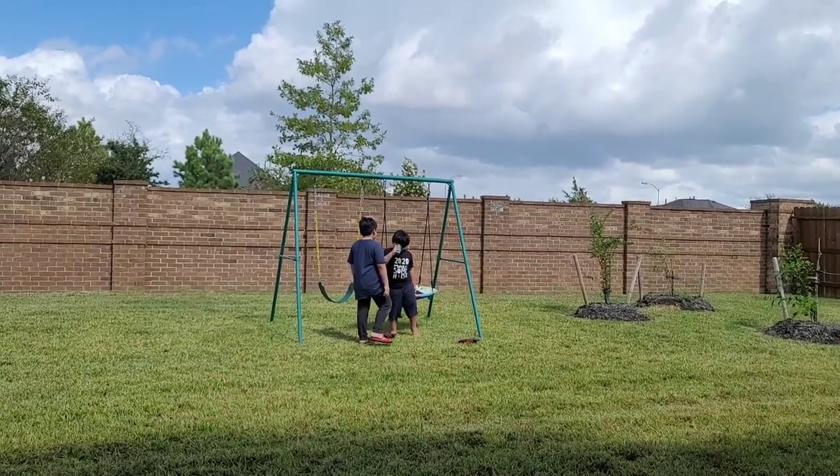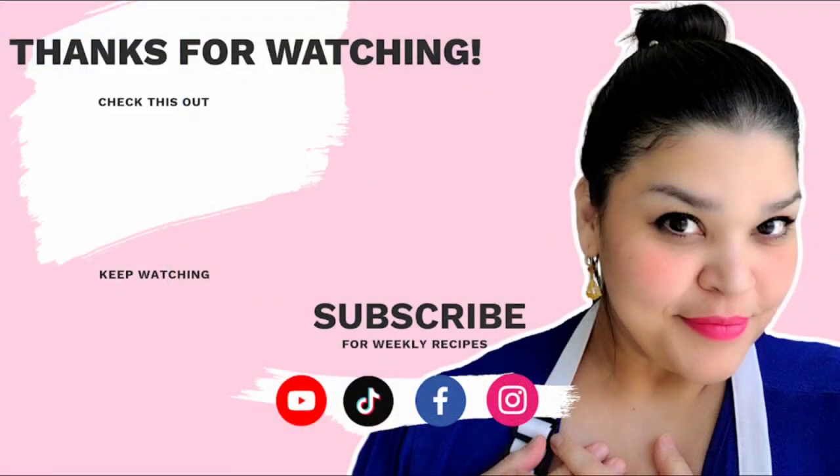I hope you give this recipe a try. I hope you like it. Thanks for watching — see you next time.